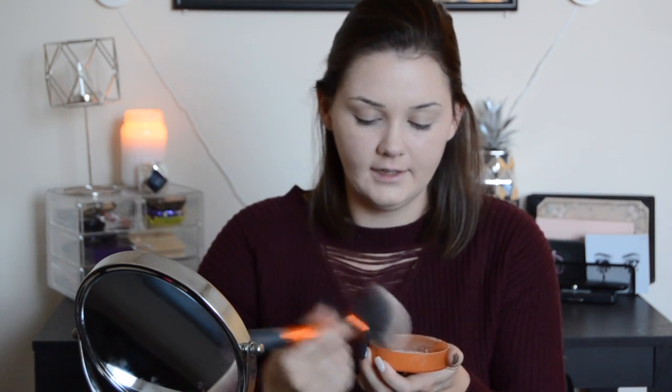So now I'm going to take the Coty Airspun face powder — it's called Translucent Extra Coverage on the back, it's a loose face powder. I'm going to take the cap off and tap some into the cap. It's like a yellowy pink color, not like white. Then I'll dunk my brush in it and tap it off.